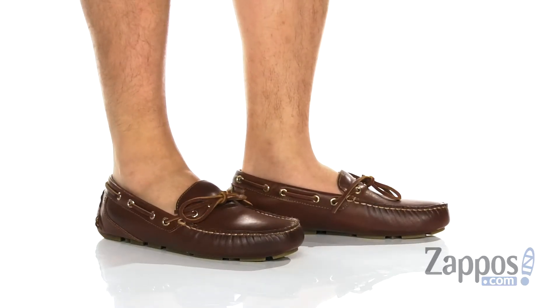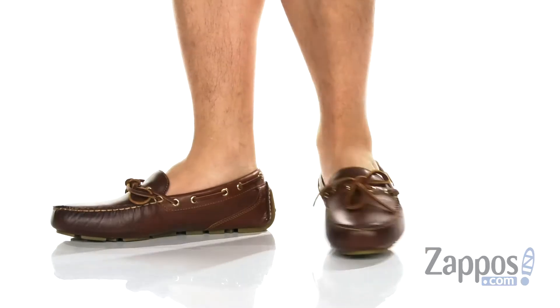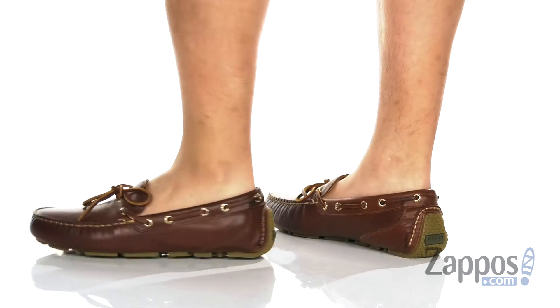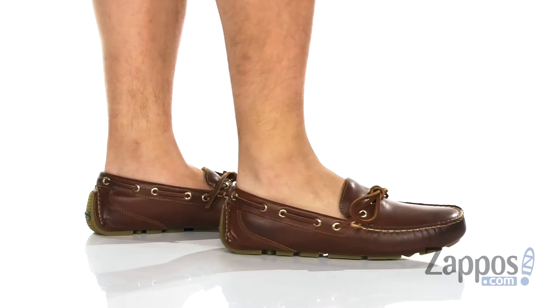Hey, it's Andrew from Zappos and this is the Gold Cup Harpswell 1-Eye with ASV from Sperry. This elegant boat shoe from Sperry is part of the Gold Cup collection and features a very durable full grain leather upper.